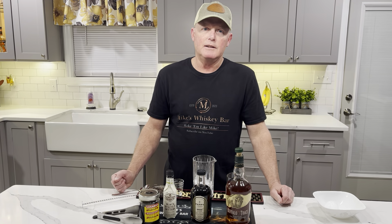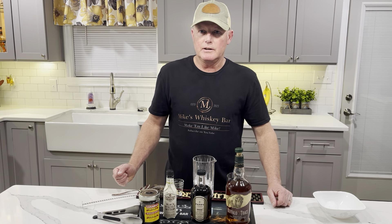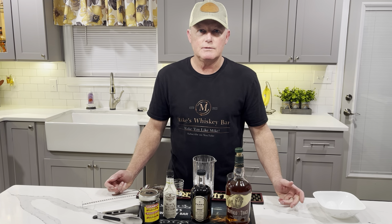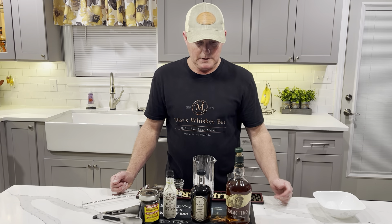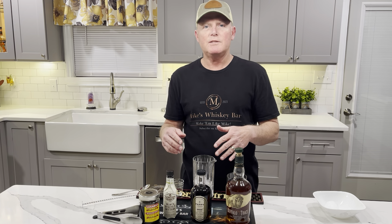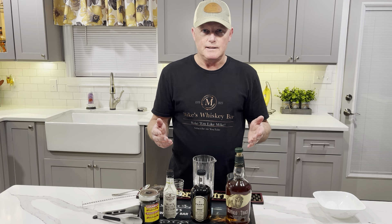This is Pappy's Whiskey Barrel Aged Maple Syrup. I was at a liquor store here locally looking for some things and I said, do you have any maple syrup? And the lady looked at me kind of funny and said, well no, but there's a grocery store across the street. So this is different — it's whiskey barrel aged maple syrup. Pappy's is where you get that.